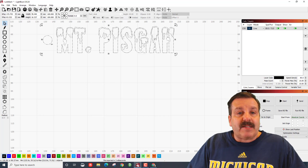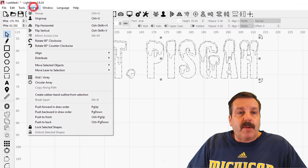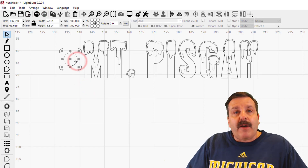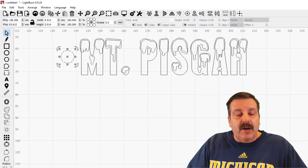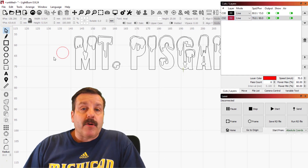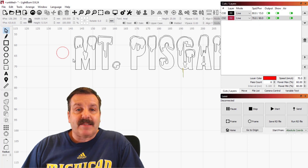The first thing I want to do is switch this up so it's not grouped, so I'm gonna hit Arrange and Ungroup — or you could use Ctrl+U. Now I know I want this to cut, so I'm gonna use my number two layer which does a speed of 70, a power of 60, and it does six passes.